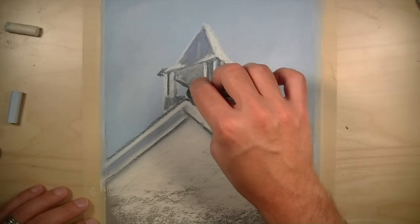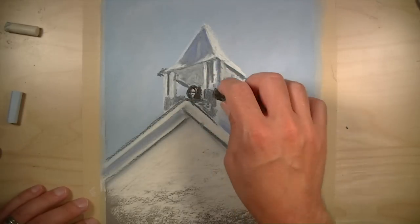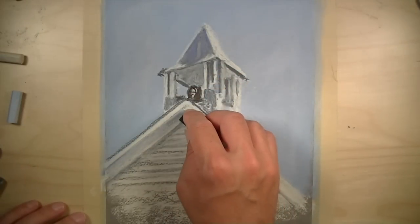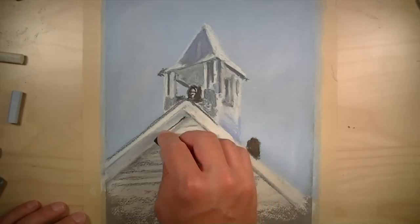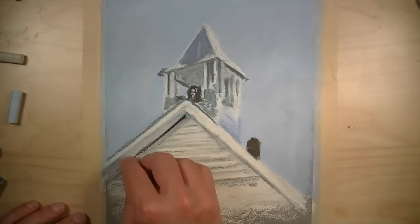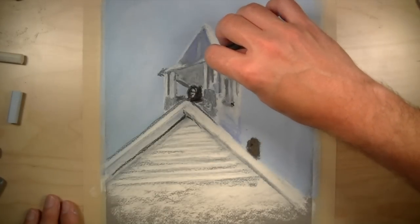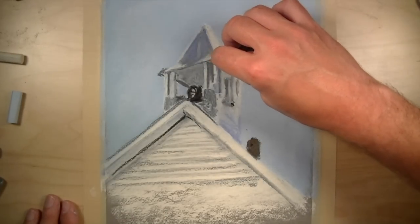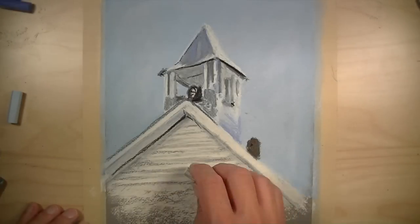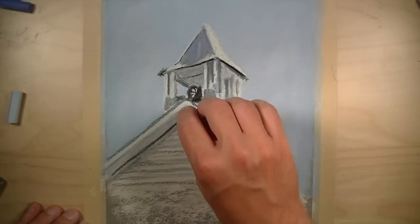Darker values are intensified using a dark brown. A bit of black is used as well, but used sparingly. This color will be mixed with additional layers on top to tone down the intensity. The applications of black are now toned down using a lighter mark.